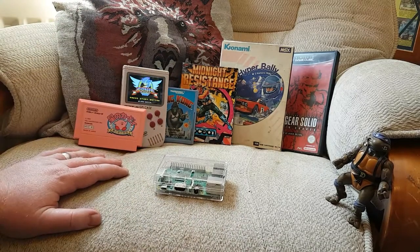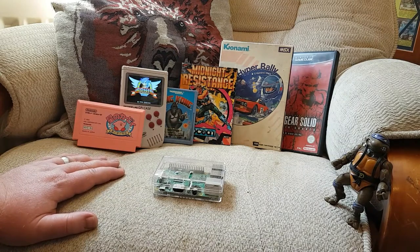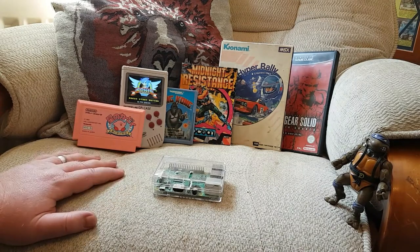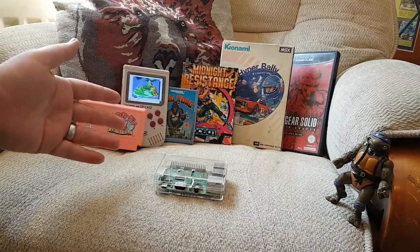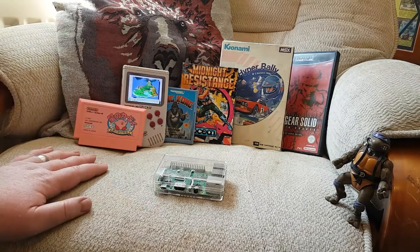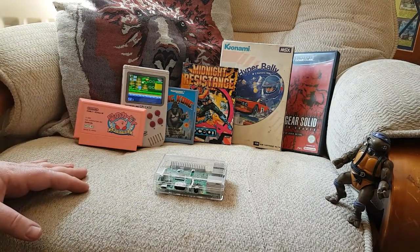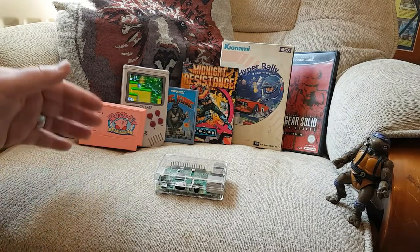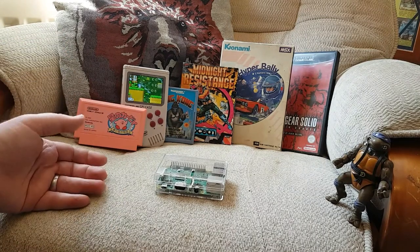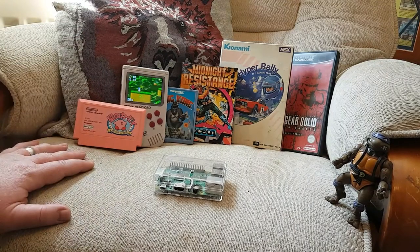Hello again everyone, hope everyone's well. I collect quite a few different odd consoles and computers, and with that comes a problem which I'm sure a lot of you have, and that is trying to get software — the games — for the different systems that we own. Either it can take up too much space, or with some of them it's just the prices of some of the games, or even just trying to track some down — it's quite difficult.